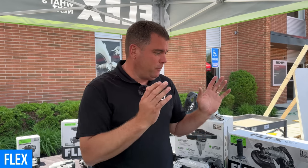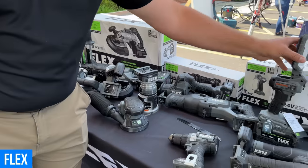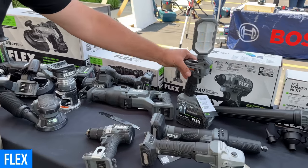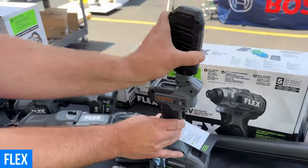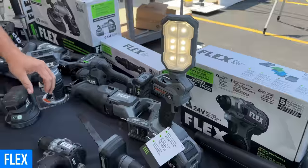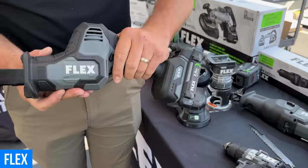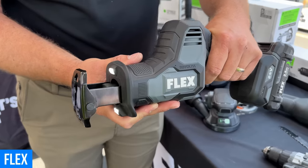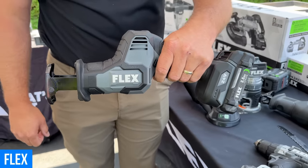My name is Chris Metcalfe. I'm a key account manager here at Flex Power Tools. We're here at Ohio Power Tool showing some of our Wave 3 products. We've got a lot of things, including our inspection light that's brand new. It has three different settings and moves in all different angles. We have a lot of other great products. This has been a hot item — just the anti-vibration that this has. When you pull that trigger, there's absolutely no vibration. Just amazing.